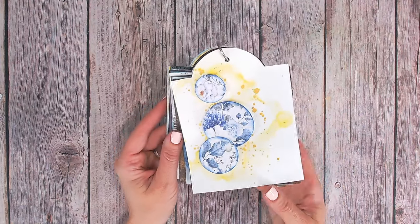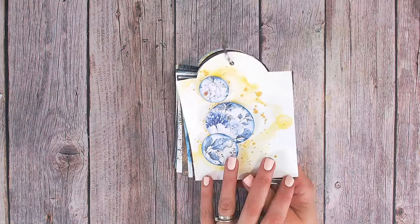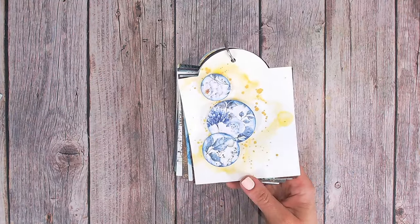Hi everyone, it's Lou Collins. Today I'm going to be talking to you about using napkins. Believe it or not, this technique tag has been created using a napkin.